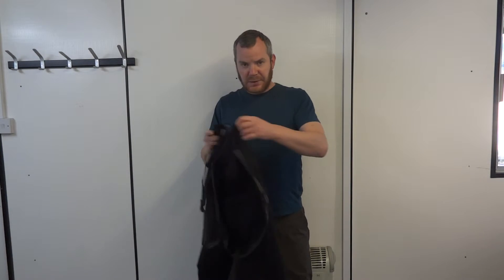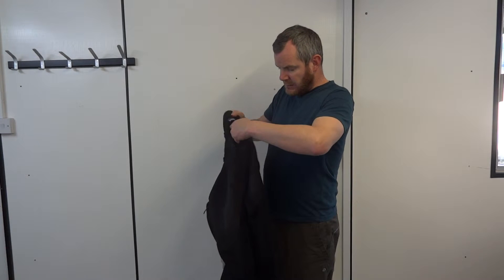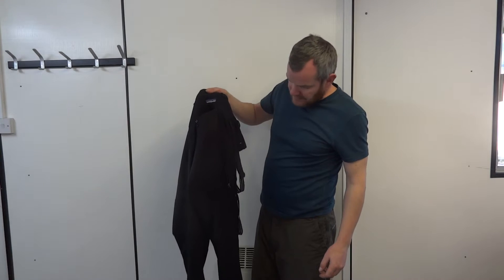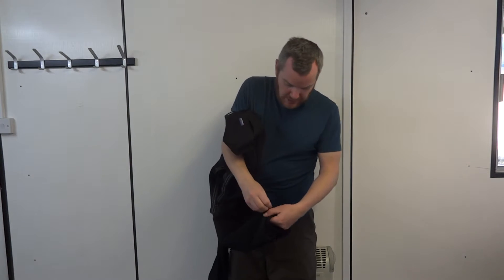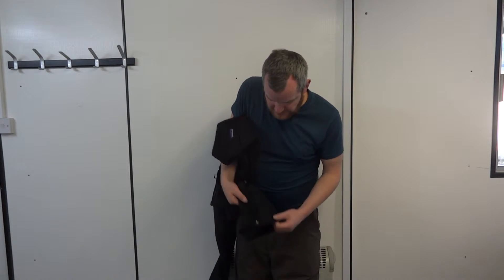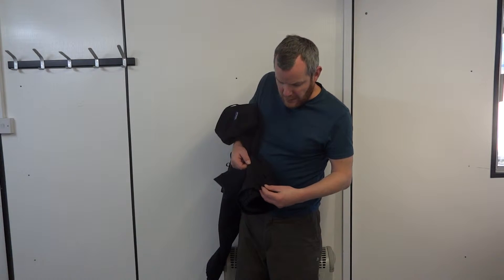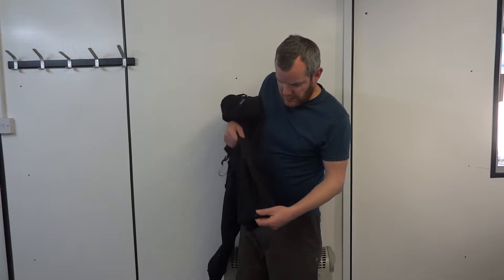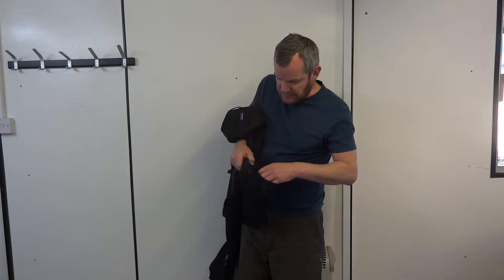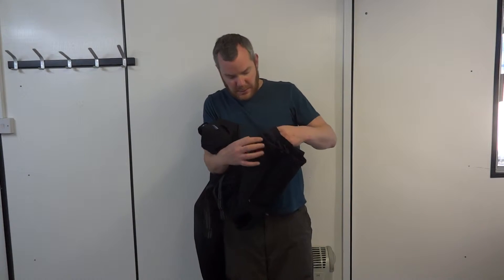It has got belt loops but obviously I don't need them — they fit perfectly for me. A spacious back pocket — you can fit a phone, compass, or GPS in there. Adjustable zips at the bottom, and if you want to keep them from flapping about there's a button there for a bit of venting. The snow gaiter doesn't go down very much — that's the length of the internal gaiter.